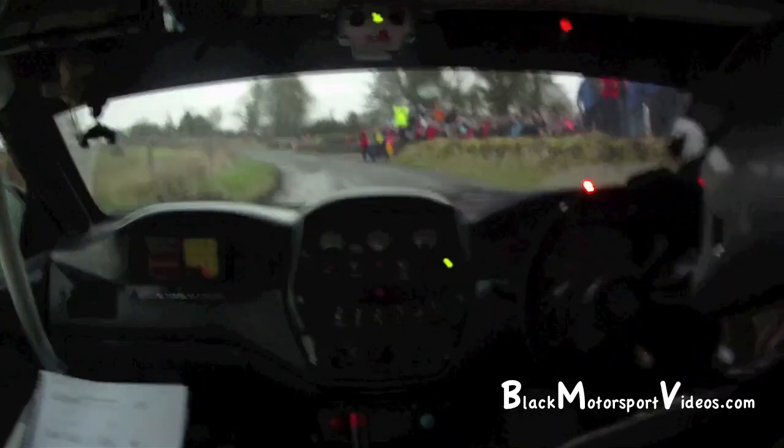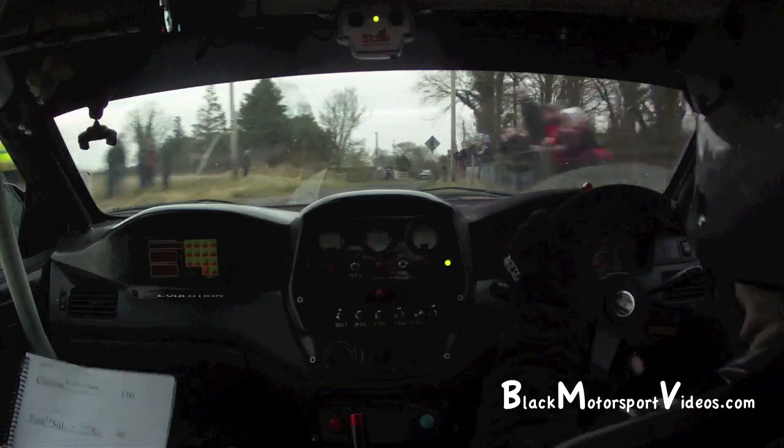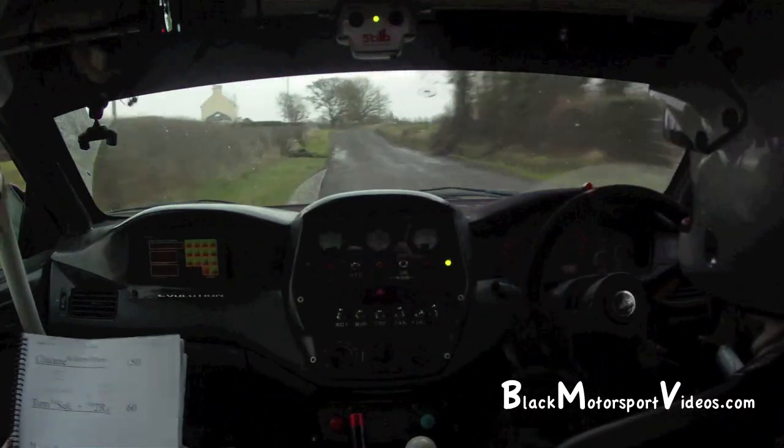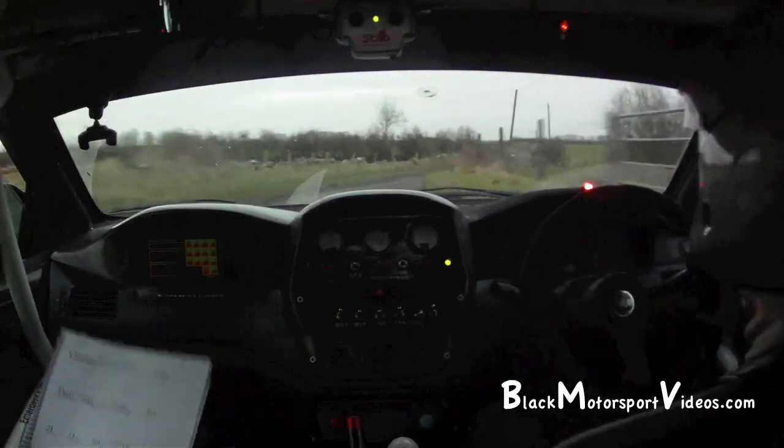It's crest, 60. 60 and 2 left, 2 right over crest, 60 and 2 left. And 1 left over crest. 1 left, 60. Care 3 right over crest, tightens to a 4 right, into a 2 left.